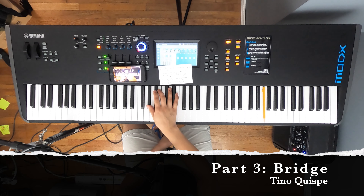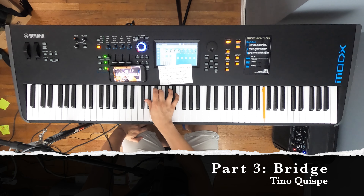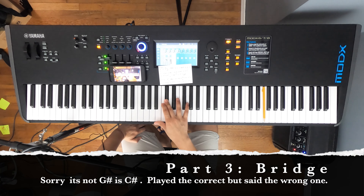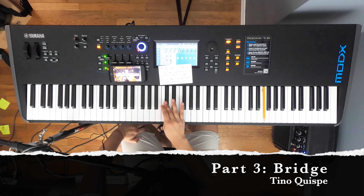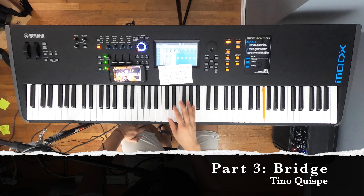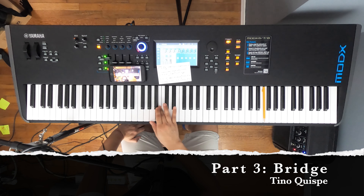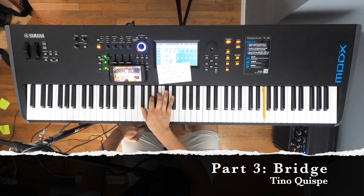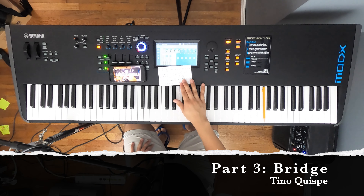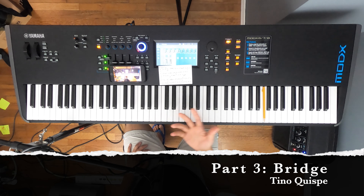One more time: G, B, B, and G. Here's where it changes a little bit. Then we're going to do B, G sharp, G sharp, B, B, C sharp, C sharp again, and then B. That's where we finish. And then we keep going one more time: F, B, A sharp, F. Then we're going to do it again — F, B, A sharp, and then B. That's the end of the bridge part one — 'May his favor be upon us.'